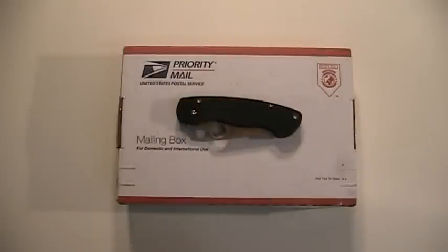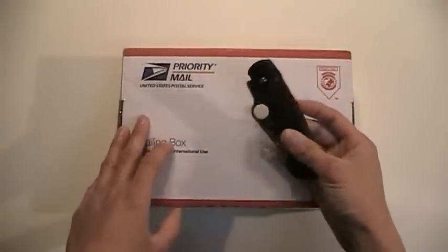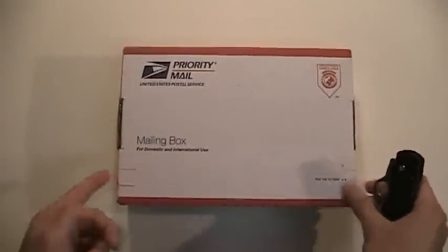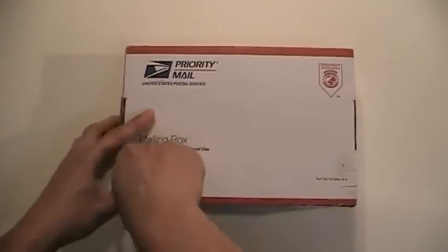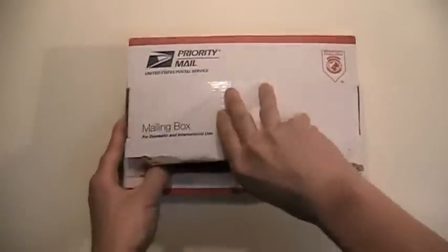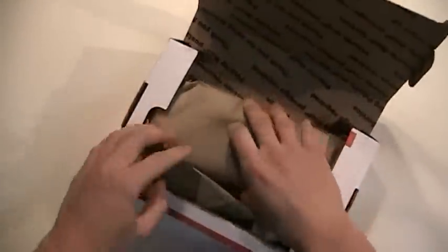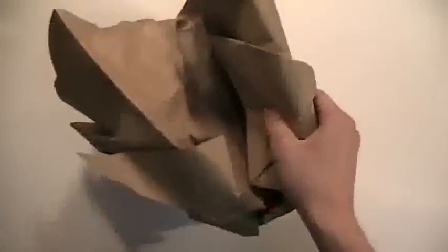Hello everybody, I'm back with another unboxing video. I was going to unbox this with my Spyderco Paramilitary, but as you can see I don't really have to. Let's go ahead and pull this open and see what I got here. I ordered this from knifecenter.com — very excited to get this knife.